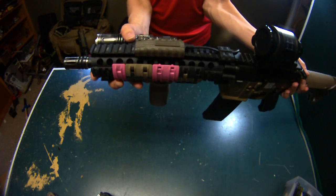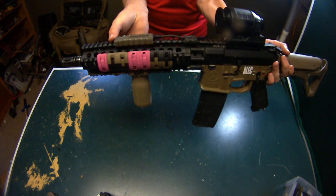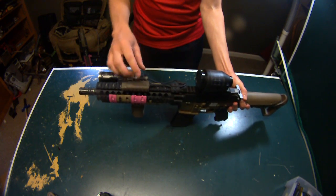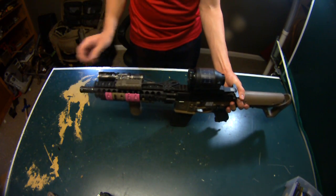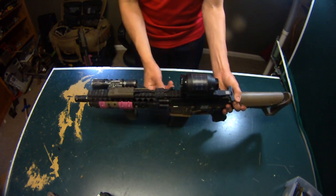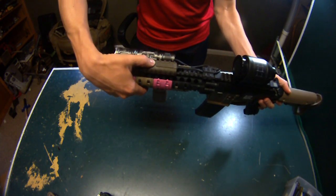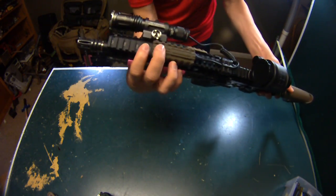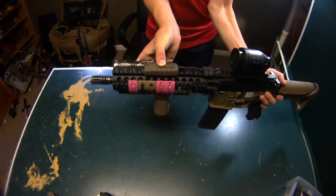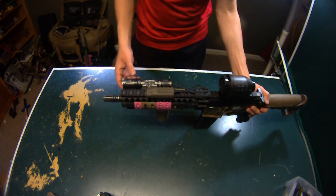These are actually resistant to heat so you can use them on a real AR and they won't melt — they're rated to a super high temperature. I ended up getting this one because it was out of their demo project. Wallace said I could have it, and it had actually gotten thrown in the trash but was just cut, so I used it. It helps hold the wire for the pressure switch, and it actually has three different areas where you can activate it. I love how Calaris designed this — it works really well.